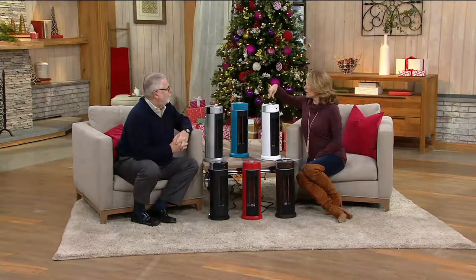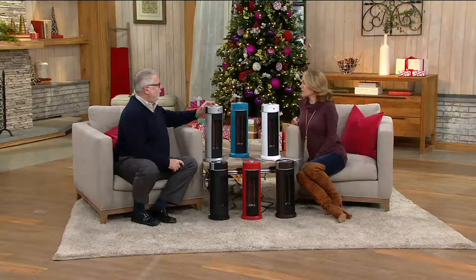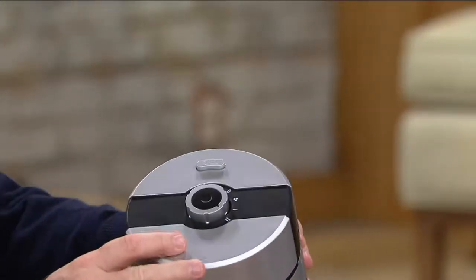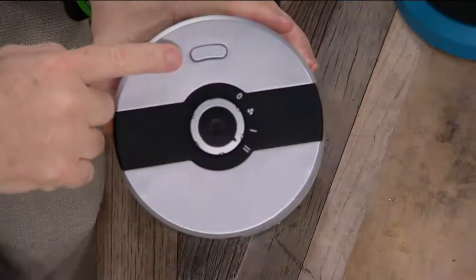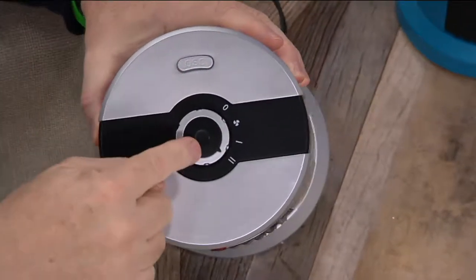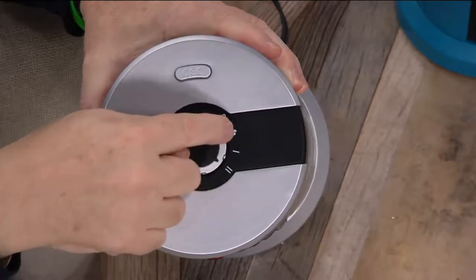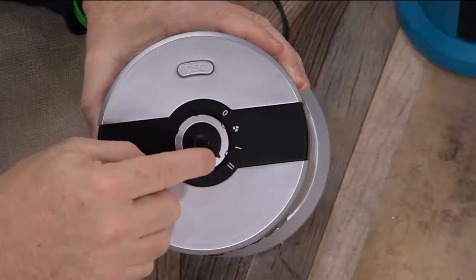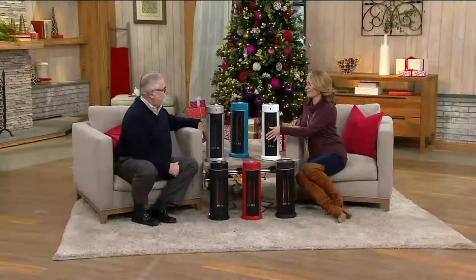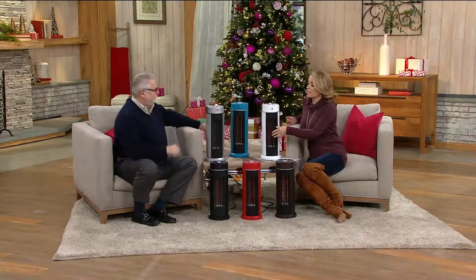All the knobs to control this are right here on top. This button allows the heater to oscillate — to go back and forth. You have choices of how you want the heat: O is off, then fan, then low, and then high. The heater just shut off again by itself — that tip-over protection feature is worth its weight in gold.